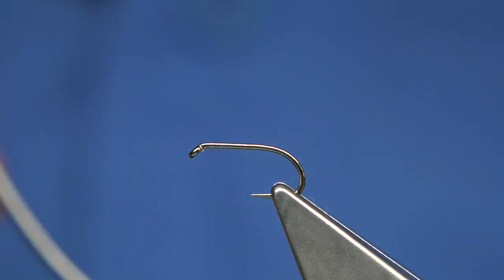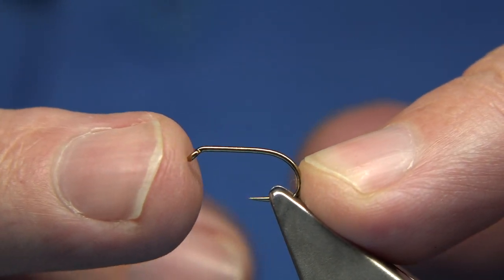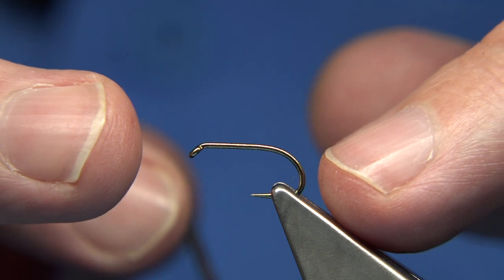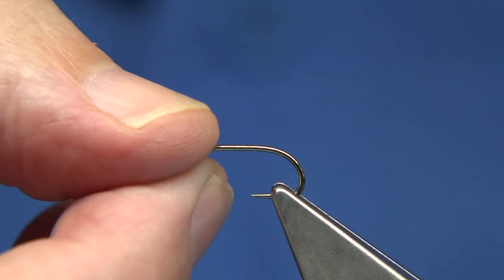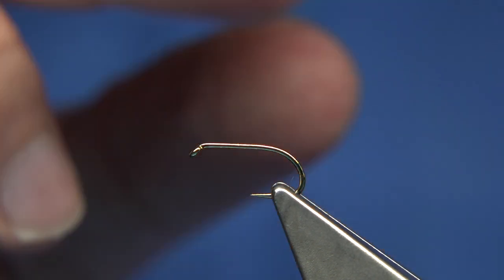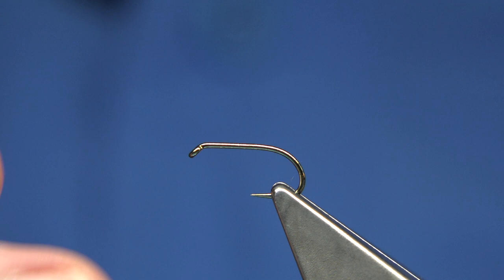Hook choice is up to yourself. I'm using a hook between the Fulling Mill and the Kamasan 7175 — this is a competition heavyweight. The Fulling Mill and the Kamasan are the same hook really, the exact same weight of hook, same wire, same style. So use whatever one you like. 10s and 12s are the two most popular sizes; in this case, this is a size 12.